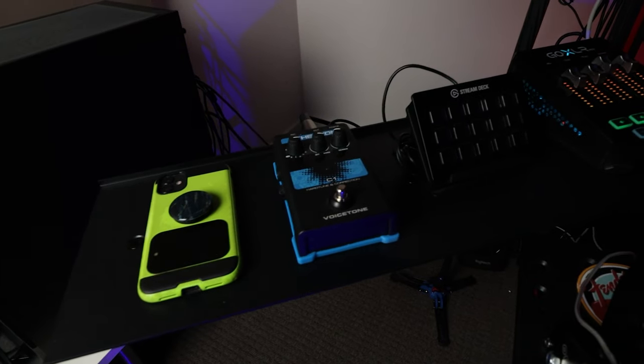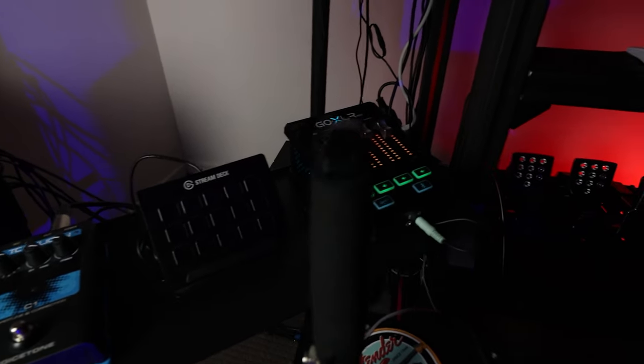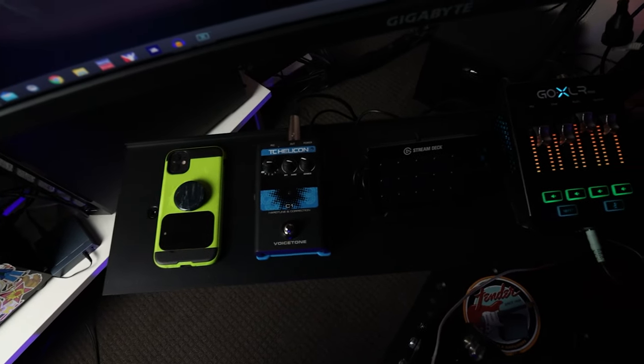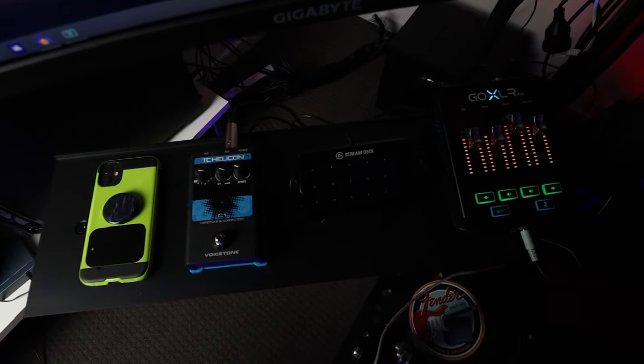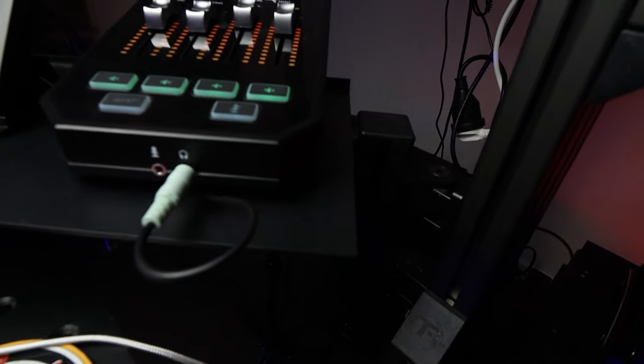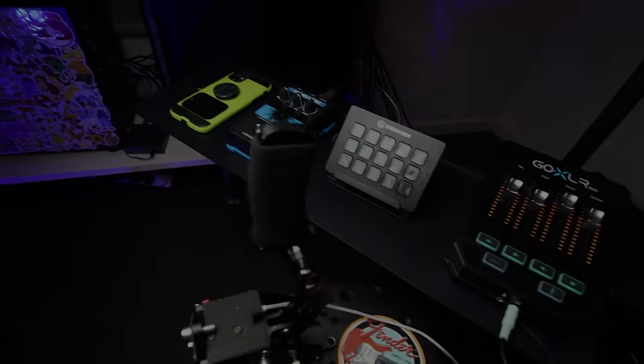The top tray is on — three bolts hold it together — and you have a nice flat piece of aluminium. There's also a little lip on the back to stop stuff from sliding off if you push it. Once everything is mounted and ready to go, you can see there's a lot more space than you'd expect. I could fit a GoXLR Mini, a Stream Deck, a stomp box for auto-tune, my phone — there's a bunch of different things that fit on this tray. There's still plenty of space left over, and it's really nice to swivel it out of the way when you don't need it and bring it closer when you do.